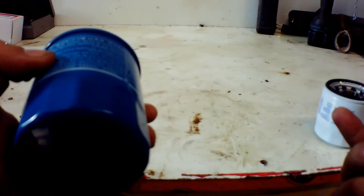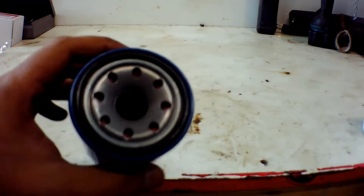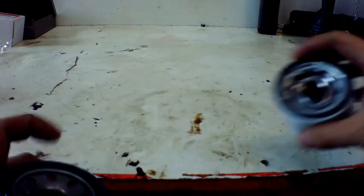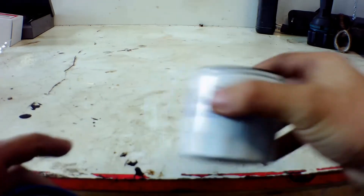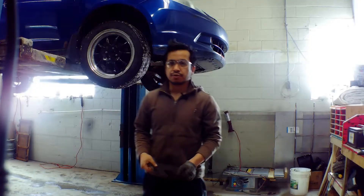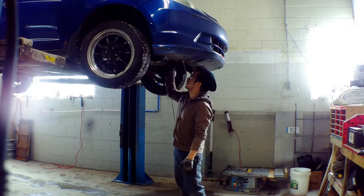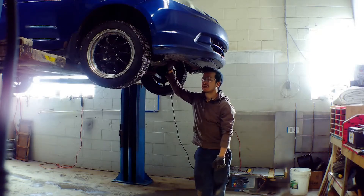From my point of view, I always go for OEM because it's better and it's only about two to three dollars more than the standard one. You can also see the o-ring is really rubber compared to the aftermarket one. So we're going to put this OEM oil filter in. Hey folks, in this video I'm going to show you how I do an oil change.